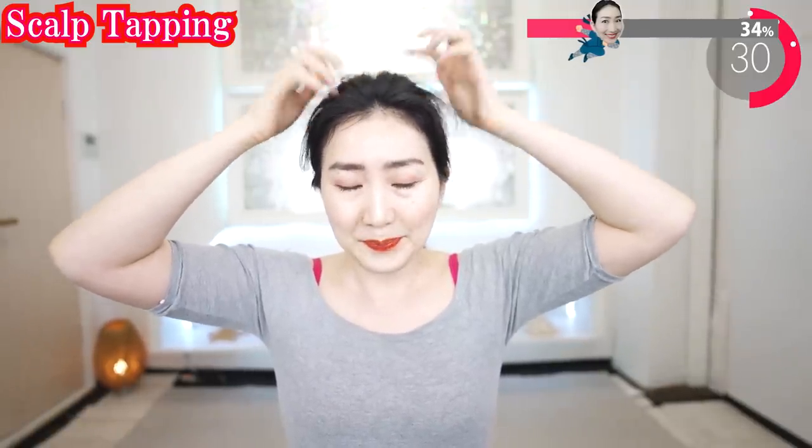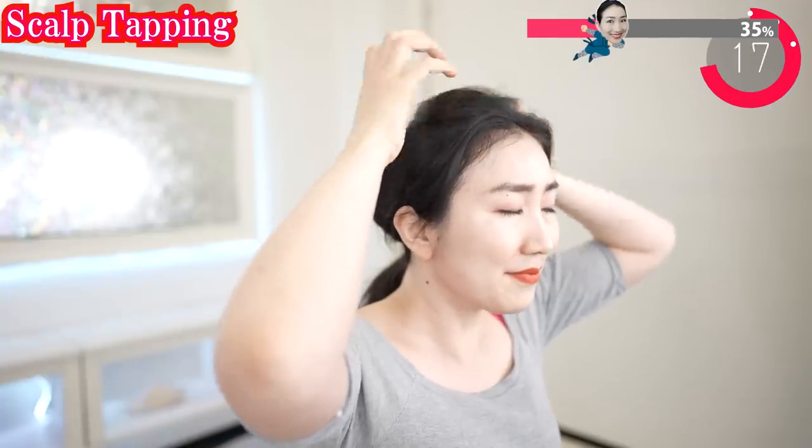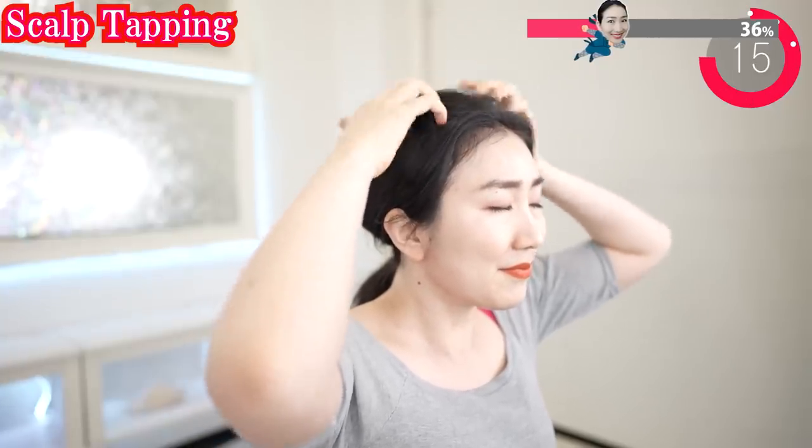Now, tapping your head like this. We are going to stimulate the crown chakra on the top of our heads. This really relaxes your nervous system. Listen to the sound of your tapping — feel so good.